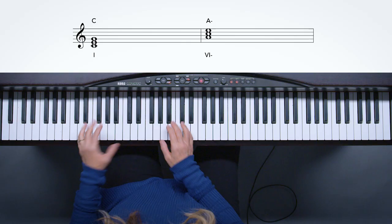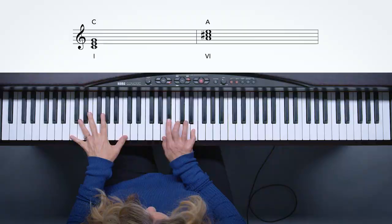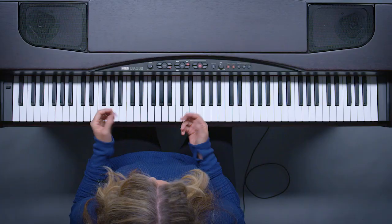You could also take the A minor and make it a major chord. You might want to rock that out a little bit. That comes from a classic Motown song. You could use it in rock, or in jazz if you wanted to add some tensions to that. It feels kind of nice — Frank Sinatra used that a lot.